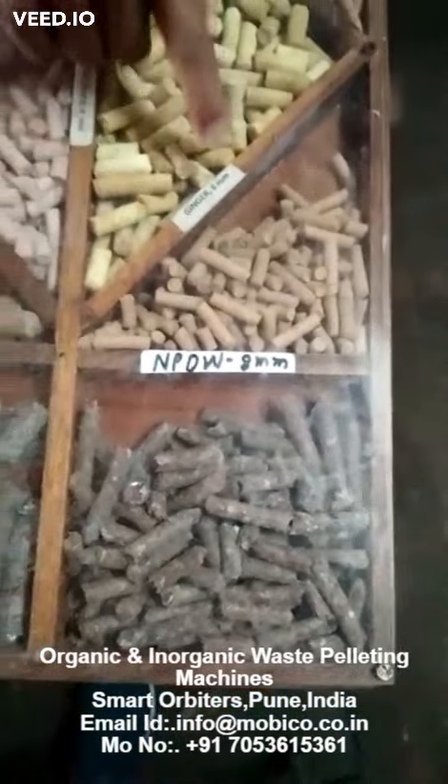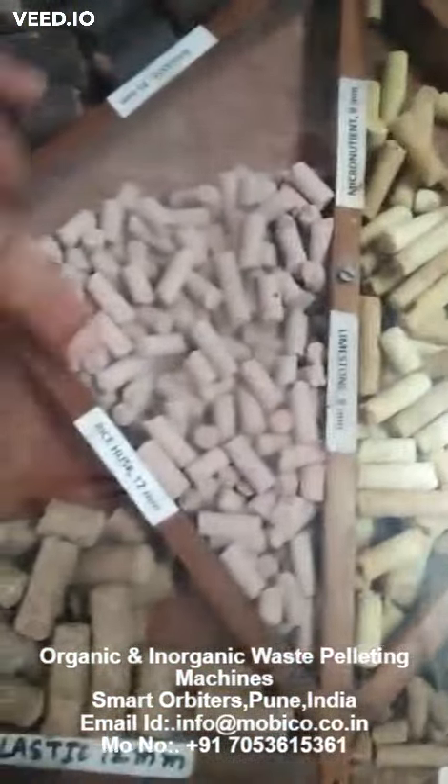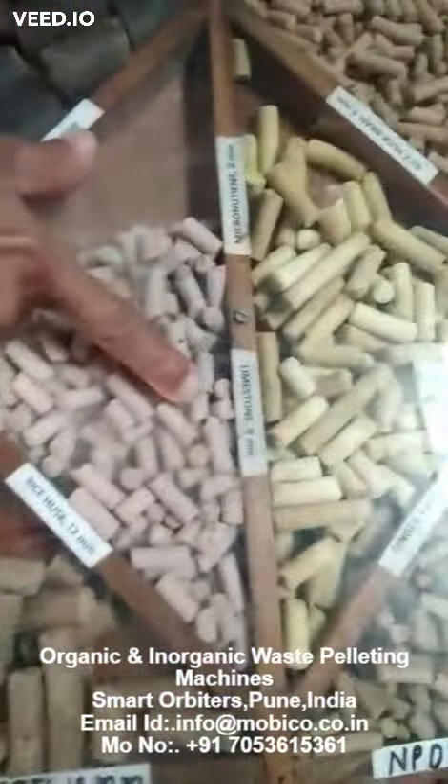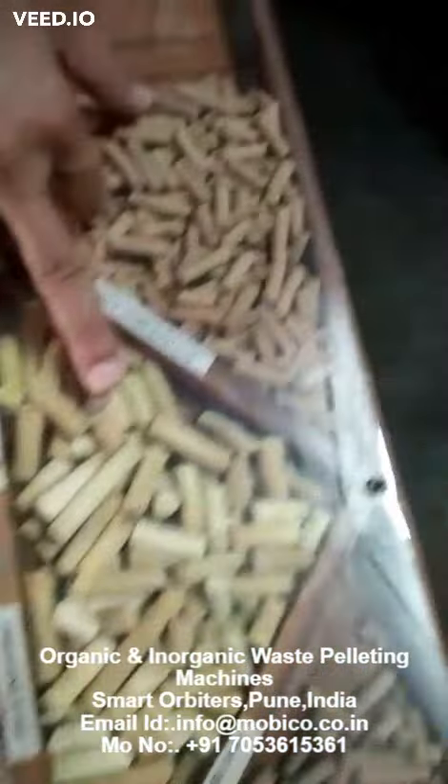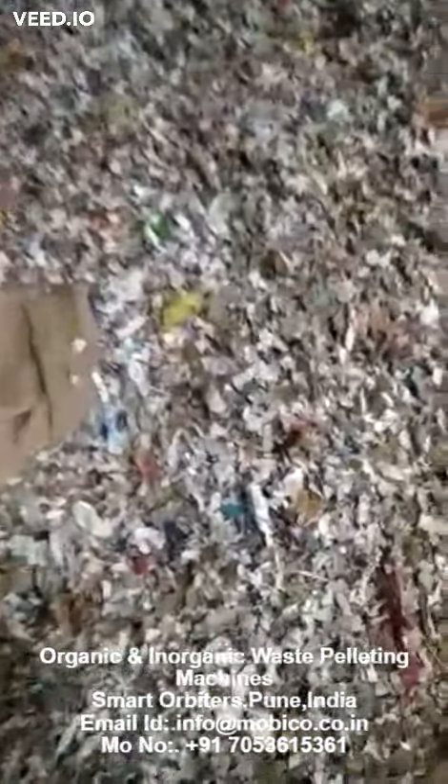This is adhrak powder — ginger powder. This is limestone. This is micronutrient — you can name it, we have made pellets from it. This is paper, shredded paper, waste paper plus clothes plus plastic.